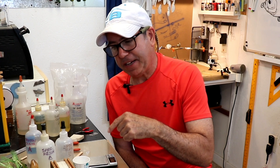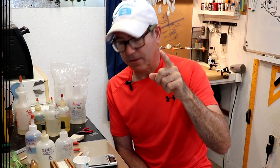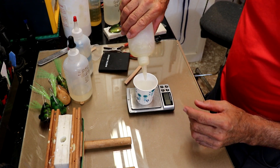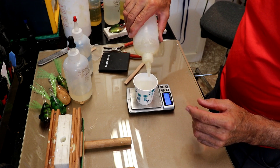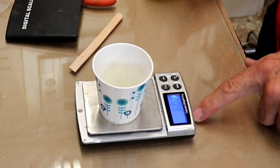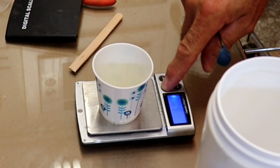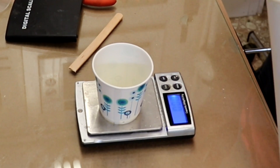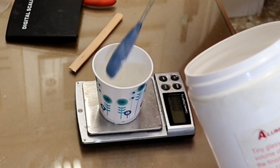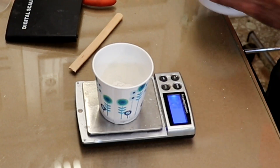Let me show you exactly how I do it and walk you through it. This is a really fast-setting resin, so I'll have to be quick. First I'll put in my part A — I use six grams for this particular lure. A few more drops and there it is: 6.02 grams. Now I'm going to go to the micro balloons, tear some in, zero out the scale, and I need to do 1.2 grams. There it is — 1.21 grams.